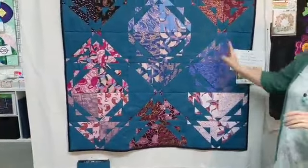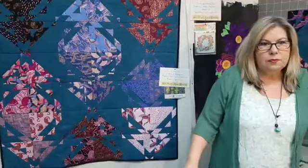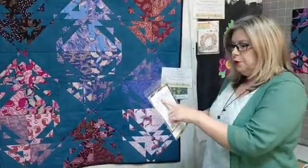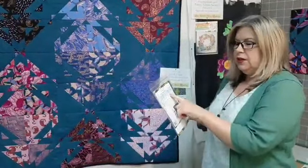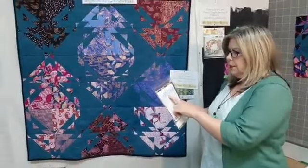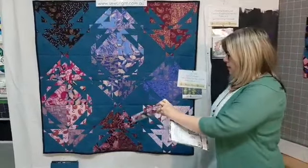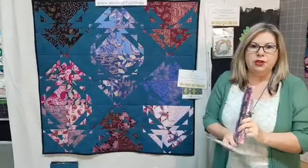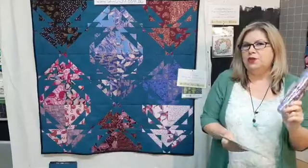This is smaller than the crib size, which is the smallest in the pattern. You can make it in several sizes: crib, throw, lap, full, queen and king, depending on how many squares you use. A lap quilt uses 40 squares, which is two of these and about three metres of the speckle. We've got a kit put together for that, for the show, for about $226.48.